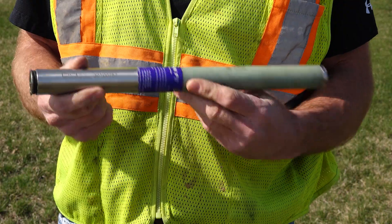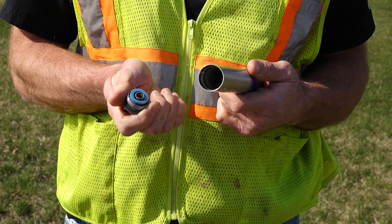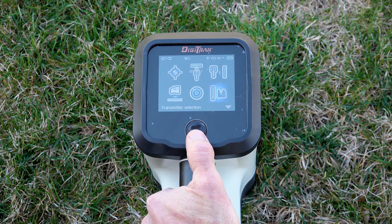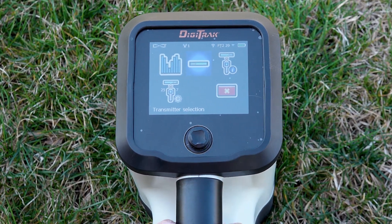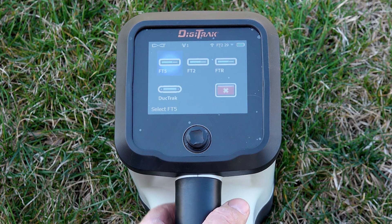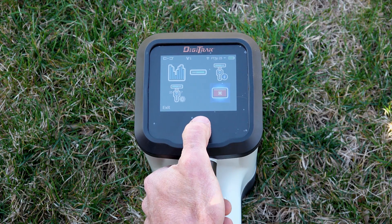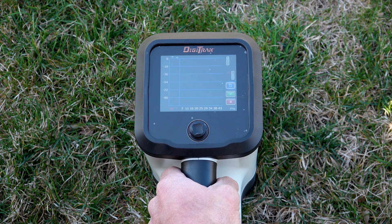When setting up your locating system, make sure there are no batteries in your transmitter and no active transmitters within 100 feet. To start scanning your intended board path for active interference, go to your main menu screen and select the transmitter selection menu. Select the transmitter selection icon to pick the desired transmitter — you will now see at the top of the screen there is an FT5 indicating the current transmitter type. After doing this, select the frequency optimization menu and press the blue arrow to start the scan.